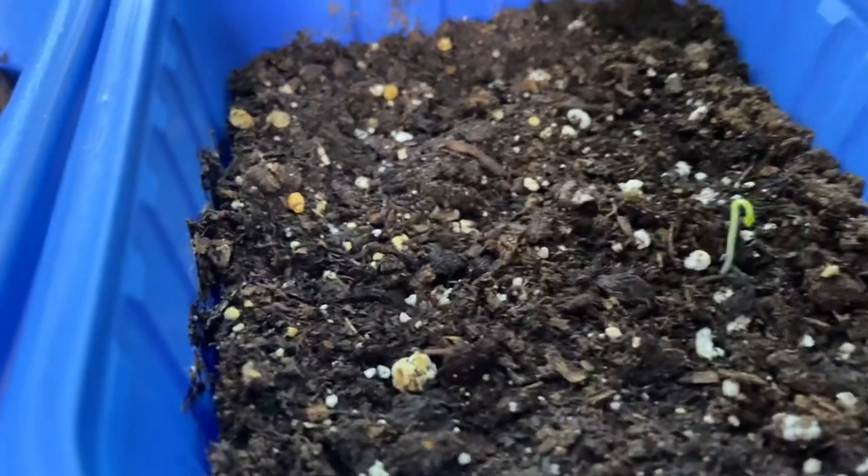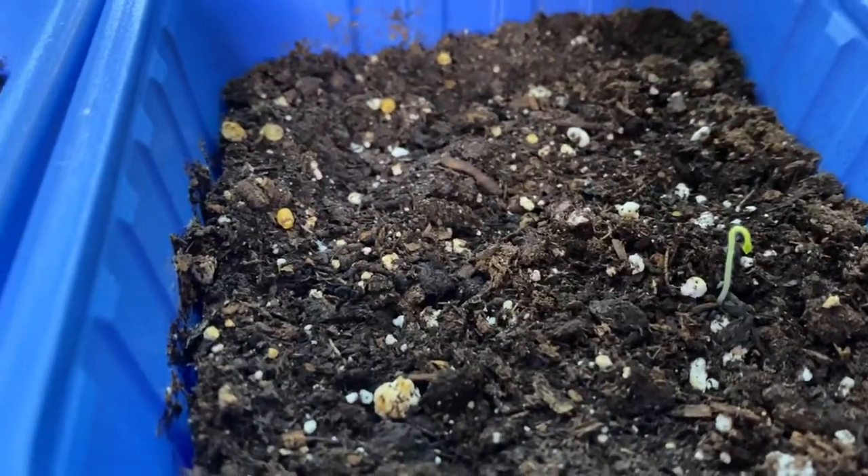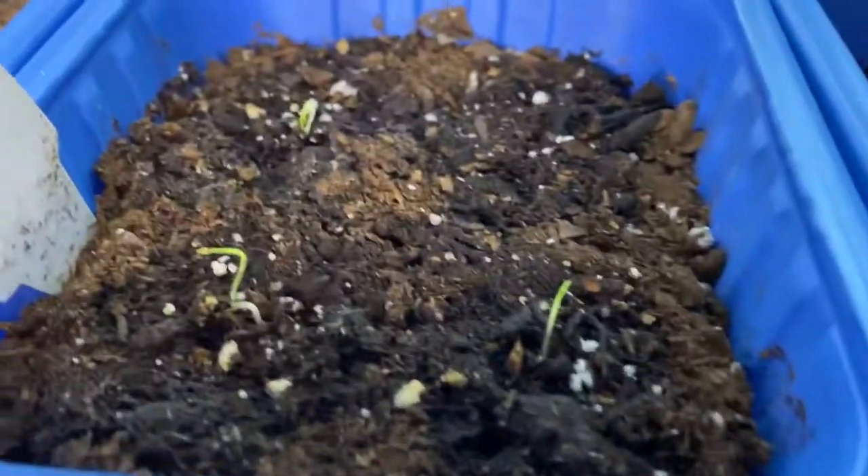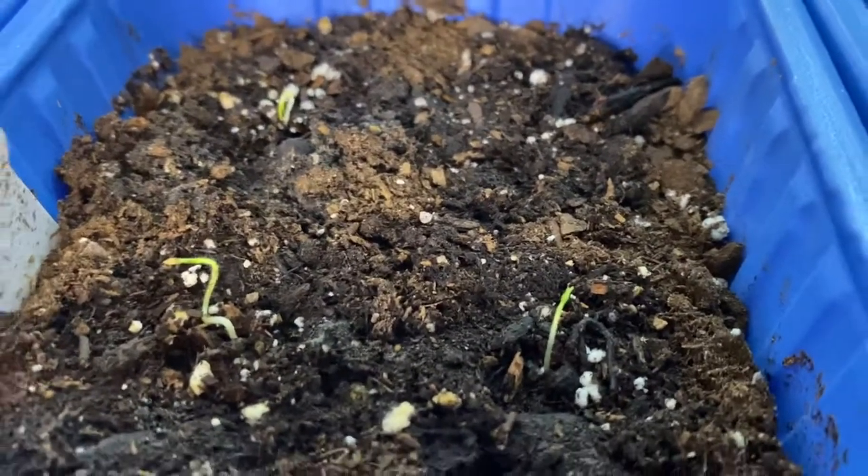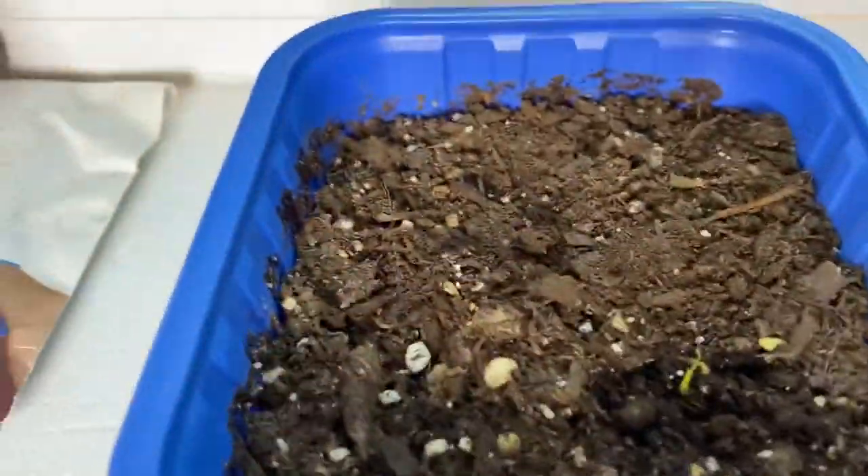I'll show you later, but I still have three or four more seeds from the ziplock bag that have sprouted also, so I will be planting them in here.